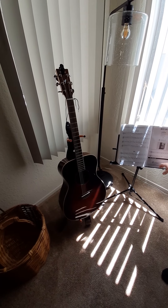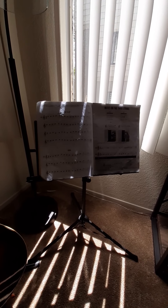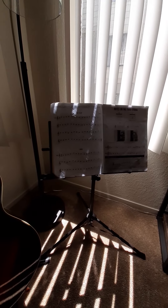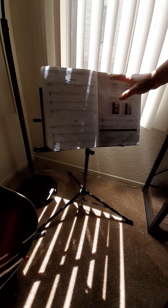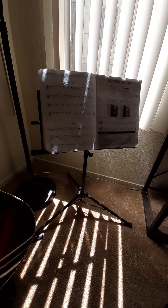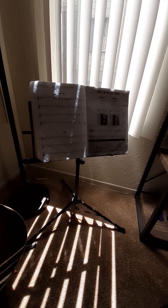And this is my — what's the proper name for it? Music stand, to hold my books, so I can look at it upright without having to worry about fidgeting. What note do I have to play next? Right.